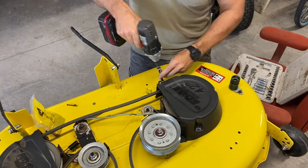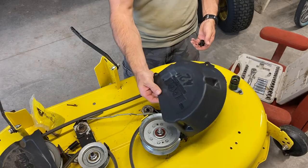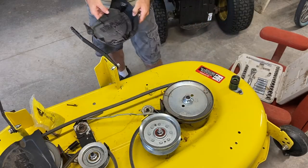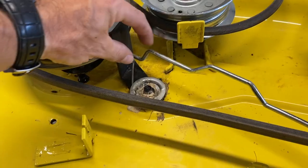First I'm gonna take this cover off. Pull that cover off, take the three bolts you just removed and put them in your cover so you don't lose them, then set that aside. Next I'm gonna take a video of how this all goes together.